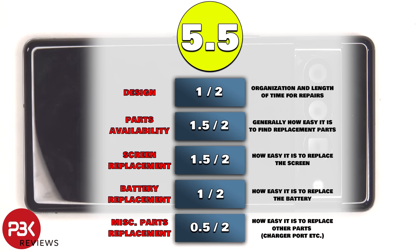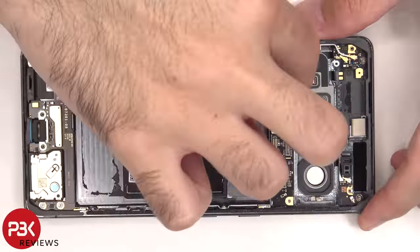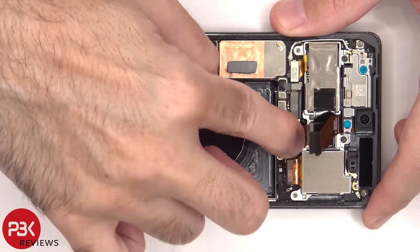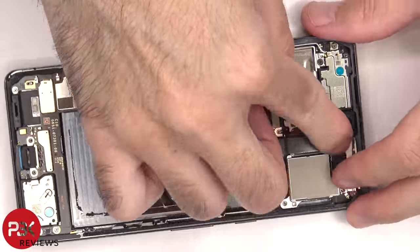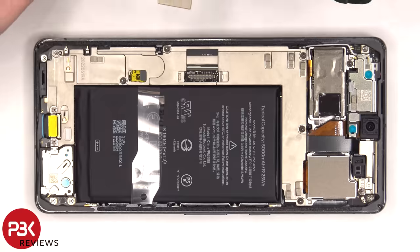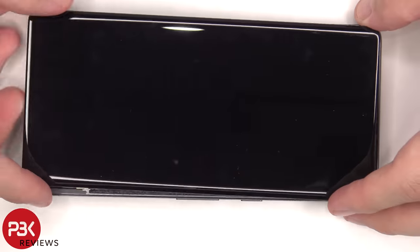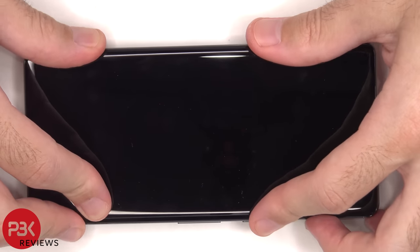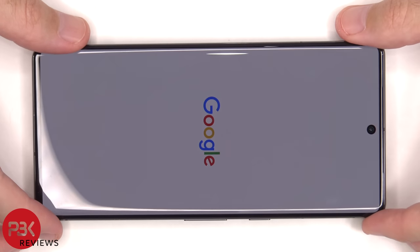For the repairability score on this phone, I give it a 5.5 out of 10. Now it's time to put the phone back together. Once everything's back in place, apply new adhesive and replace the screen. Power on the phone, and you're done. I hope you enjoyed this video, and I'll see you in the next one.